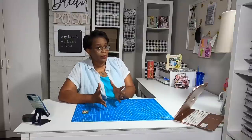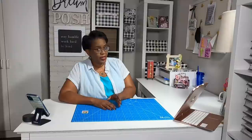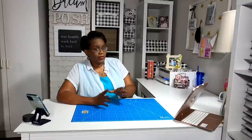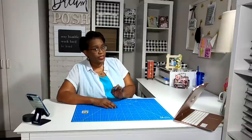Welcome to my channel. I am so glad that you decided to stop by because today is a good one. We are going to take one piece of 12x12 cardstock and we're going to turn it into a mini journal that has 18 pages in it. Seriously, this is not smoke and mirrors.